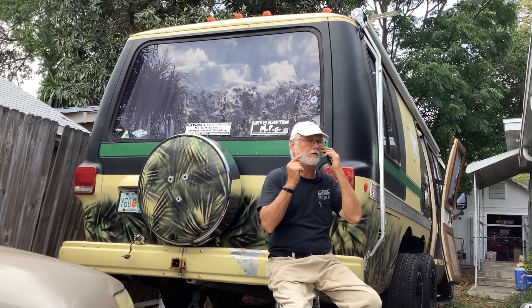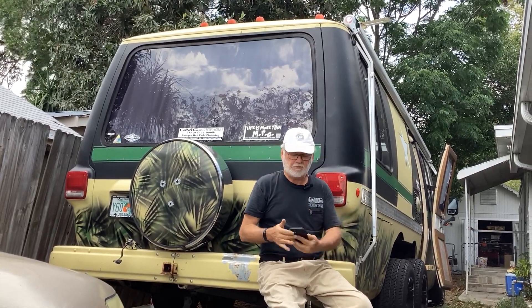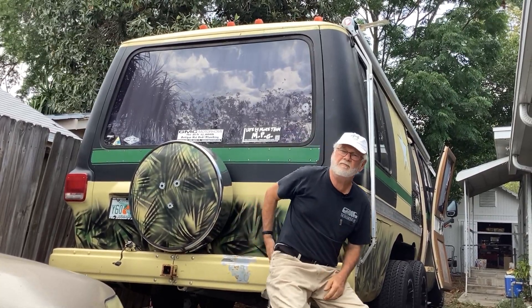Let me give you a call right back, I've got a video I'm doing right now. All right, talk to you later. Hey guys, Jim Bounds at Motorhome Rehab.